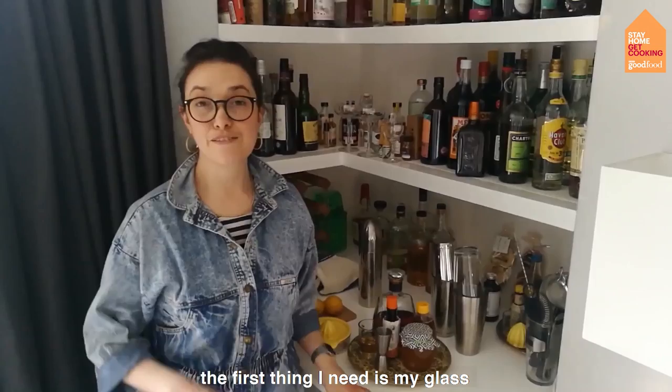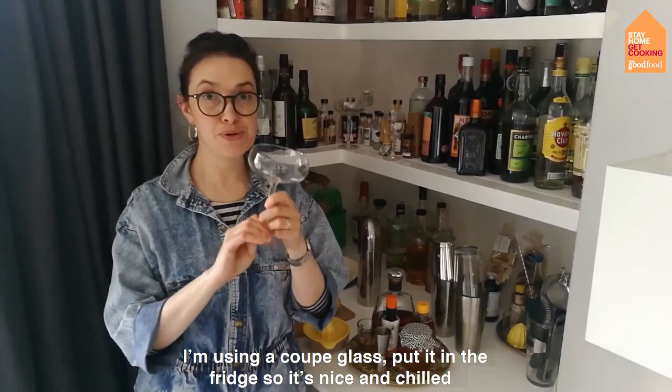The first thing I need is my glass. I'm using a coupe glass and what you want to do is put it in the fridge so it's nice and chilled. Here's one I made earlier.